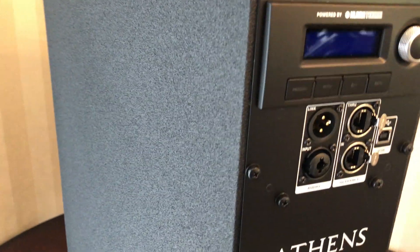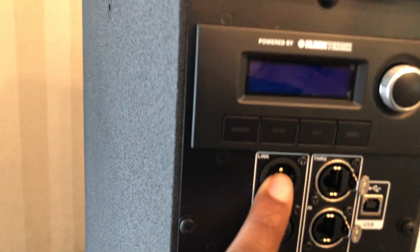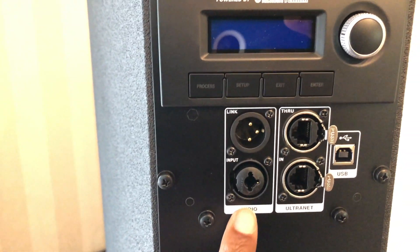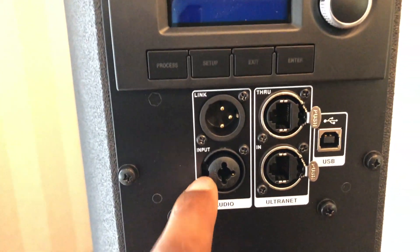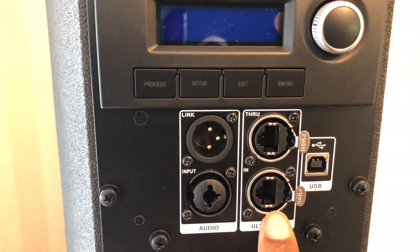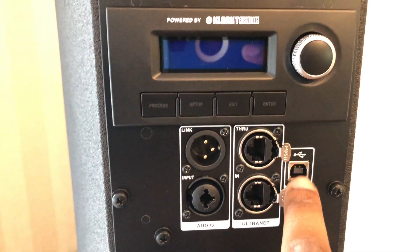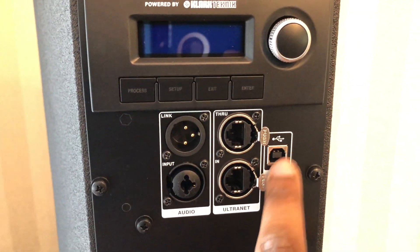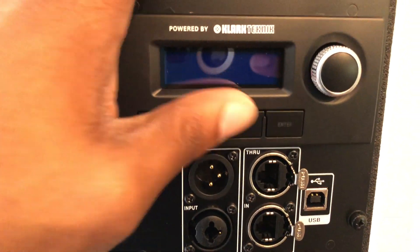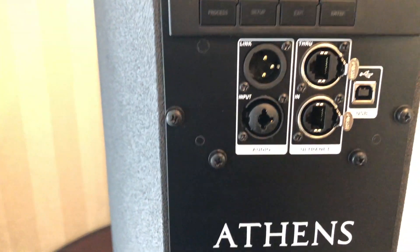Alright, let's check out the connectivity. You have an output — they call it a link — and you've got the input, which is a combo jack. You've got the through output. You've got the AES50 alternate, which can be an input. And of course with the USB you can connect to a computer for the software, and if you want to update the firmware on this speaker, you can do that as well.